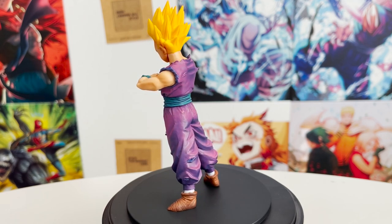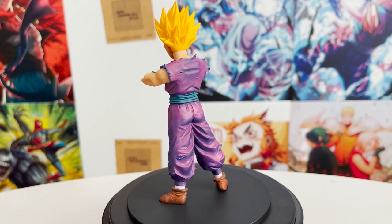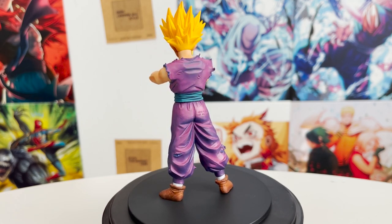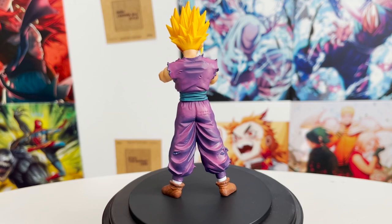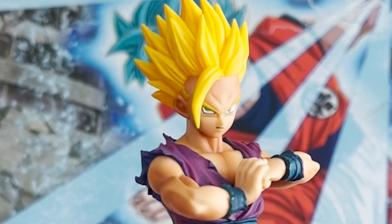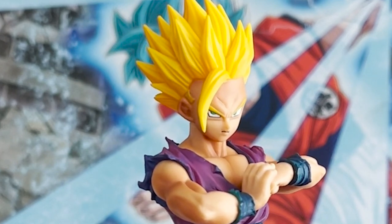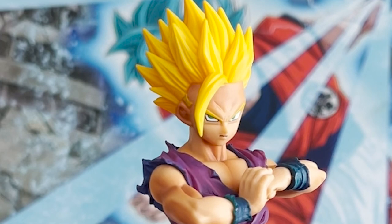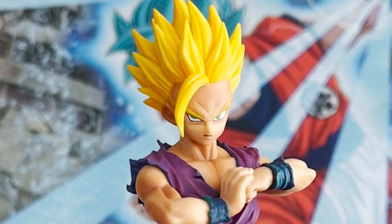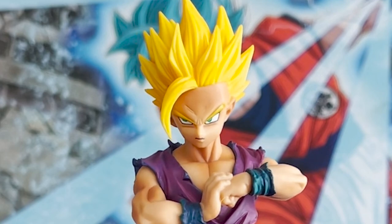I'll get the only good things out of the way. I think his paint and shading is great — I love the shade of purple and the detail around it. The yellow of his hair is a deep, bright yellow, not the pale colors we usually see. Now, his likeness is pretty bad. The mouth, eyes, and nose look awful — so bad, in fact, that I thought I might have gotten a bootleg, but no, this is an official Toei product.